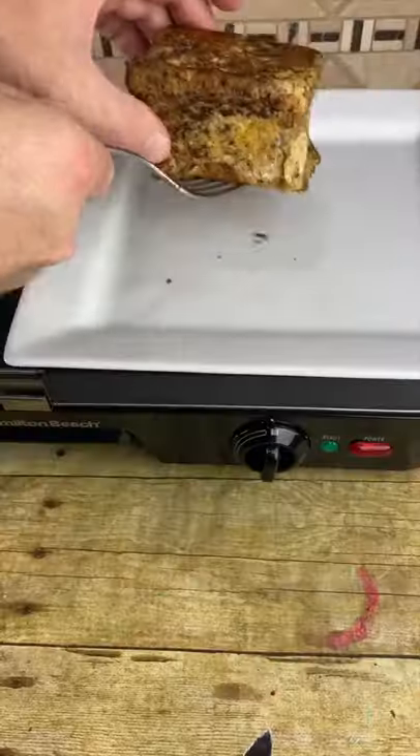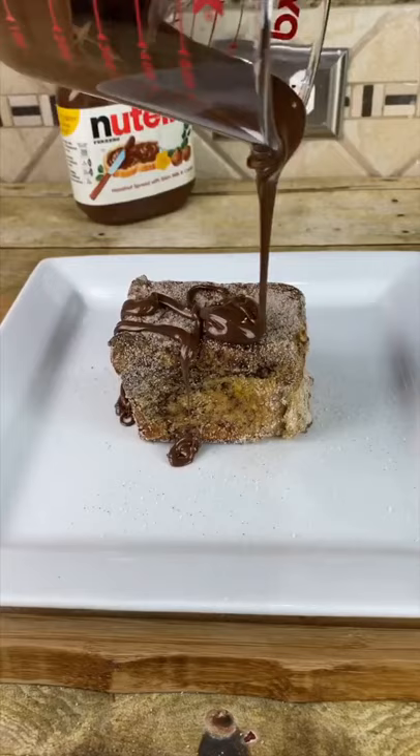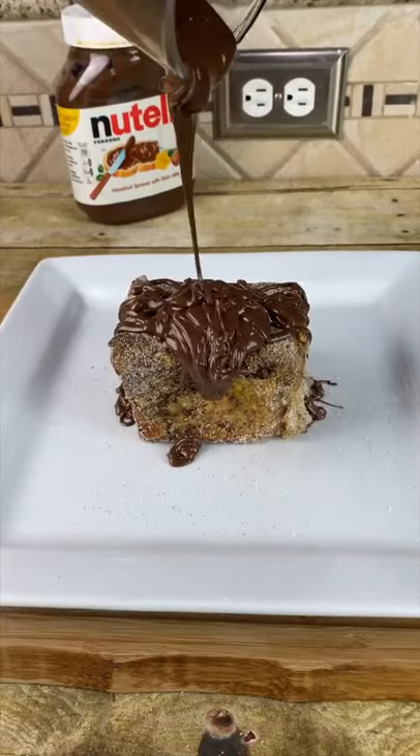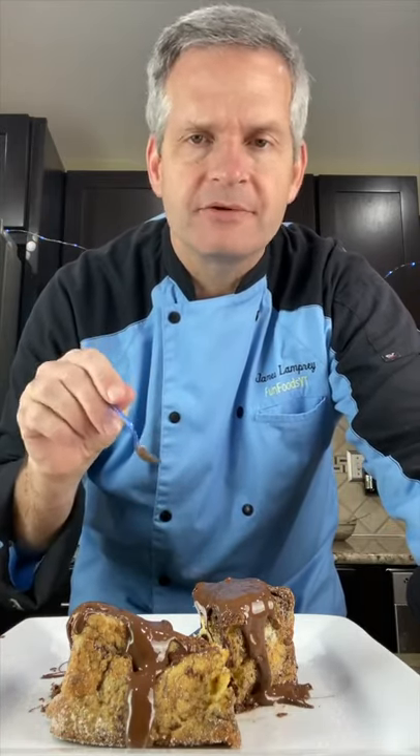It's all done — put it on a plate. Cover it with a cinnamon sugar mixture. Drizzle with some melted Nutella. And now for the taste test with our tiny spoon of course. This is good.